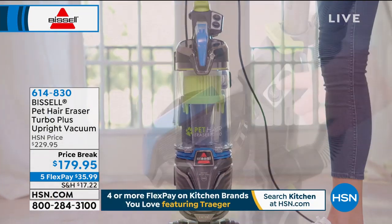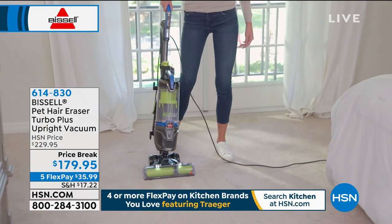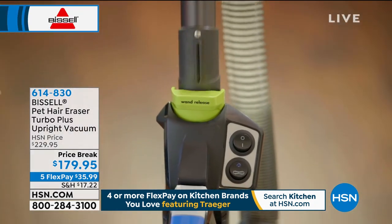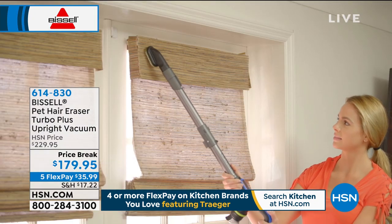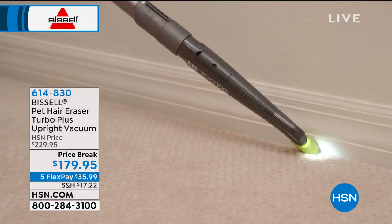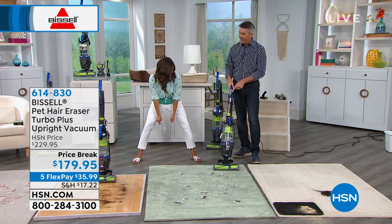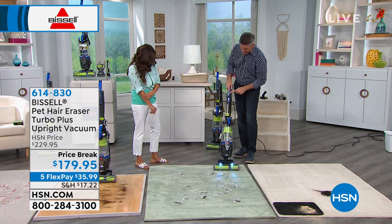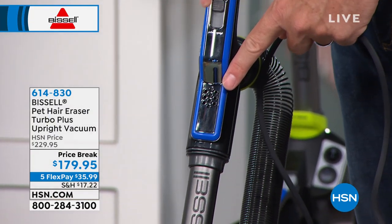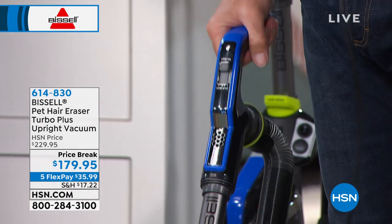All these things we're showing you are included — not little extras you have to buy separately. The dusting brush and lighted crevice tool store on board. The turbo brush and stair tool won't ride on board but are super easy to grab. You can also control the amount of airflow and suction power right on the vacuum, whether using hand tools or the upright. If you have a fringe mat or doormat, you can dial the suction down on this button — we call it low pile and high pile settings.